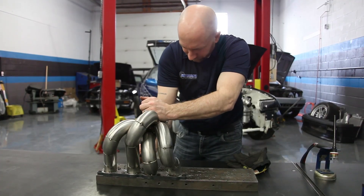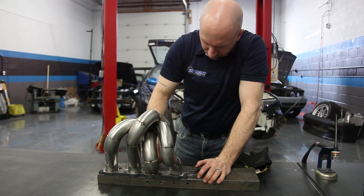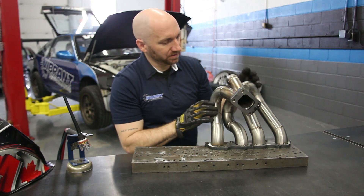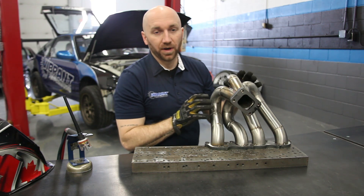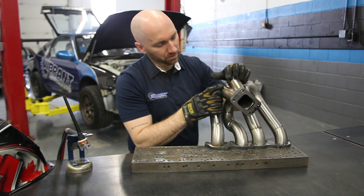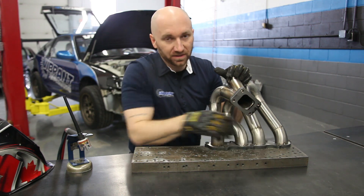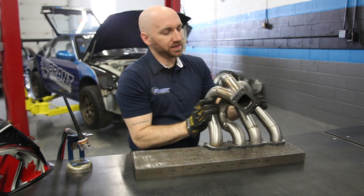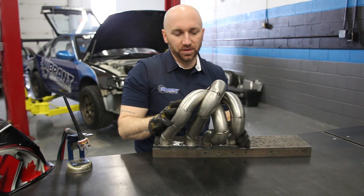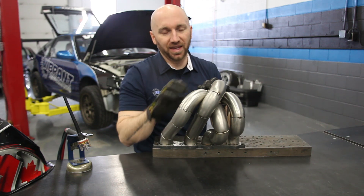I will weld the manifold with it bolted to my heat sink plates. When I weld this — it's all tacked together now — I am not going to weld my collector joint welds, I'm going to leave those. And I'm not going to weld my head flange joints either, because I need to break this manifold apart to a degree so I can finish off the welds that I can't reach right now.